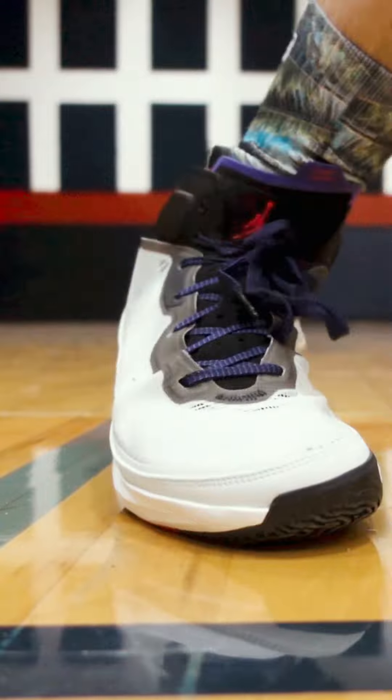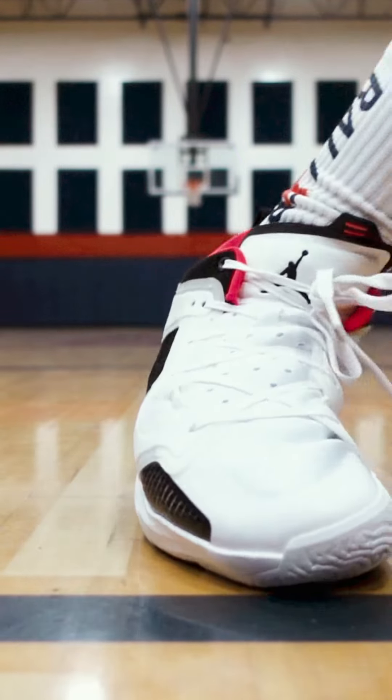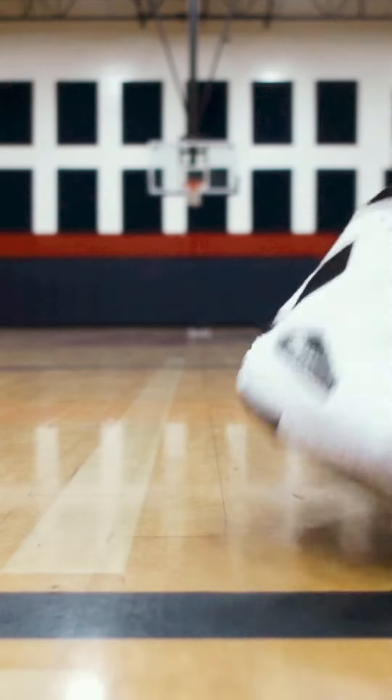Finishing off with traction, that's a spot where they do kind of play similar. The Jordan 37 did take a step back from the 36 in my opinion, just whenever it comes to the bite on the floor. The 37 originals do okay, and the lows do about the same thing. So I'm going to keep that as a tie.